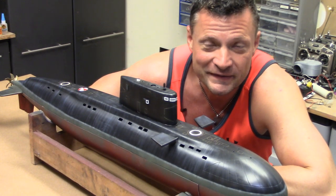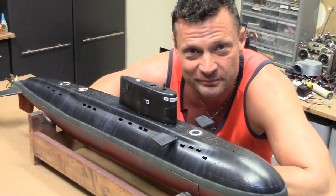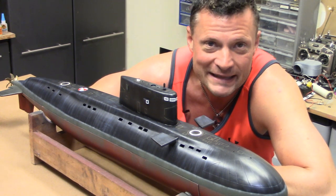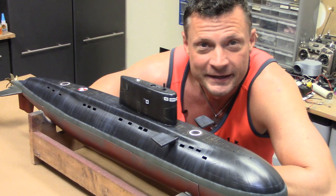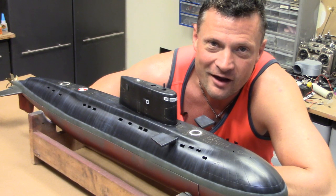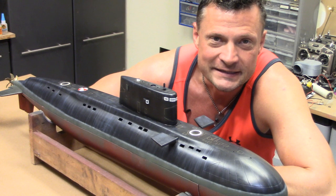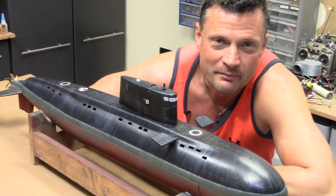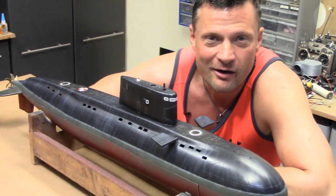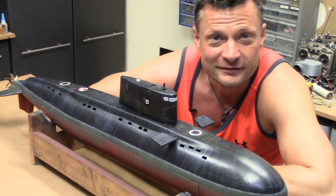That wraps up this overview video of this beautiful 1/70 second scale Kilo, originally mastered by William Rogers. Thanks, Will, for the opportunity to get this model wet for the new owner. My name is Bob Martin, the RC sub guy with NautilusDryDocs.com. I really hope you subscribe — I put out new videos as often as I can with hints, tricks, kit reviews, and much more. Visit my website NautilusDryDocs.com for all sorts of cool stuff. Thanks for joining me, everyone — we'll catch you next time.